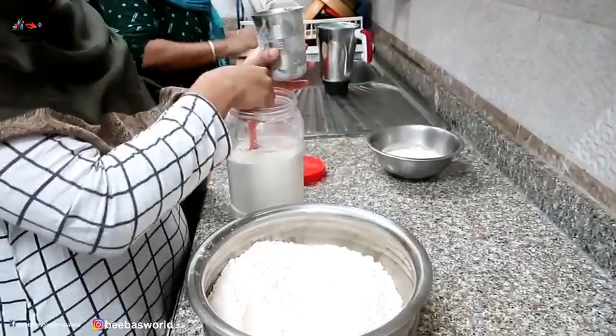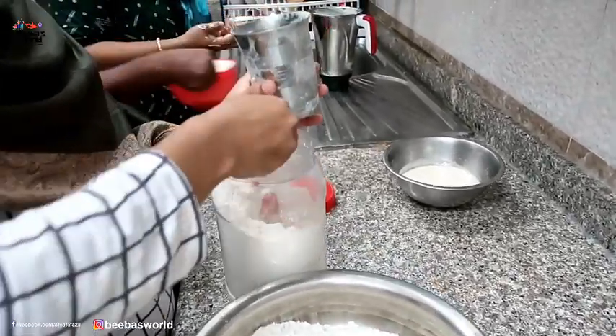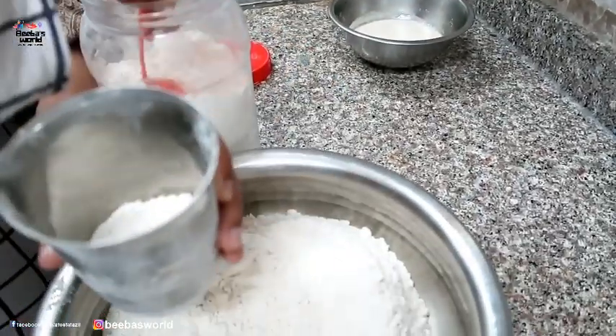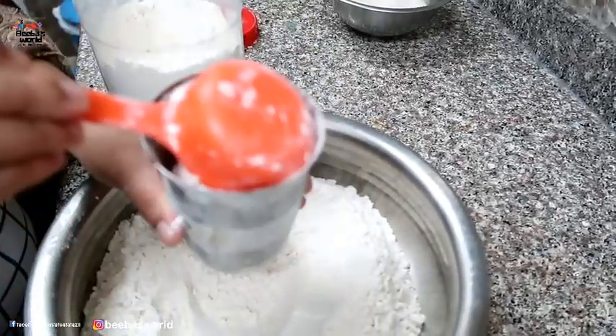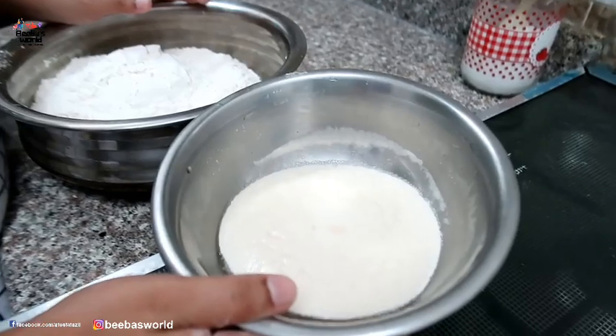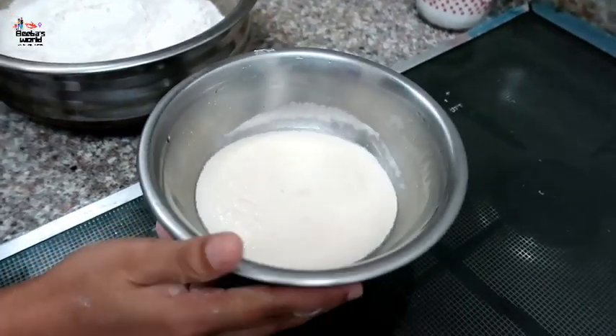We are going to make 4 cups. We are doing the video. We will make 4 cups. We are ready, and we have 3 cups. You will take a cup. Now it will be a cup — you will take 1 cup. One teaspoon of yeast, please.